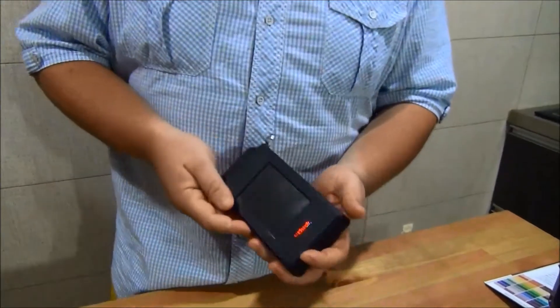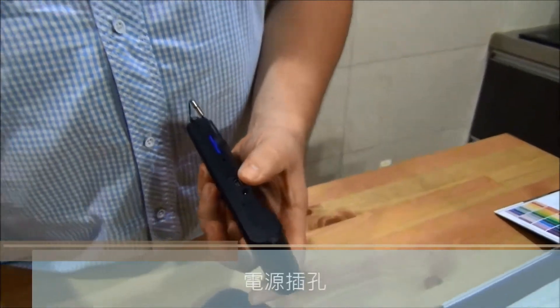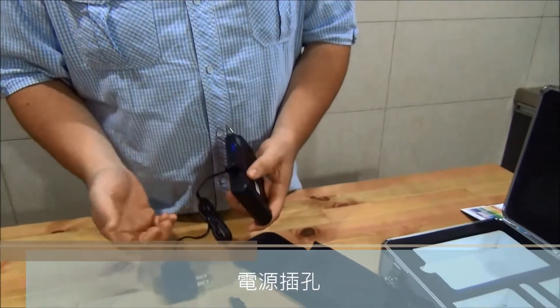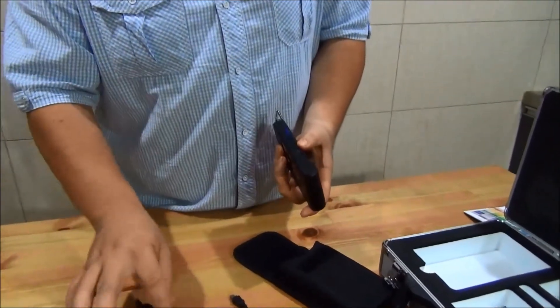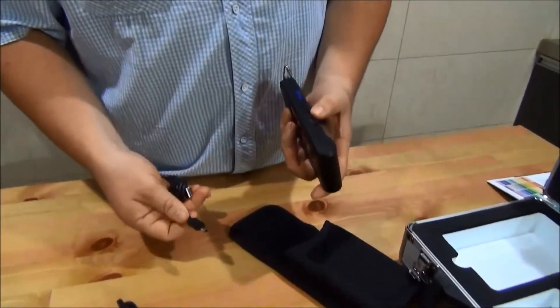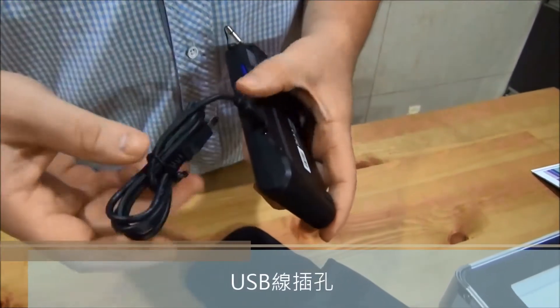Now for the components of the device. On that hole, that's where you connect your power supply once the battery is low. On the one above it, it's to connect your USB cable to your computer.